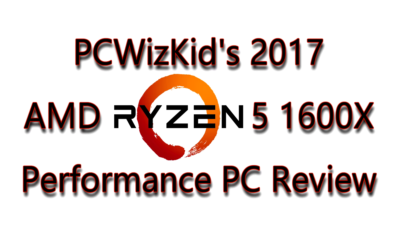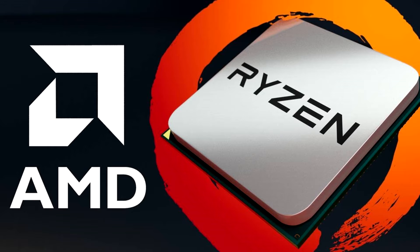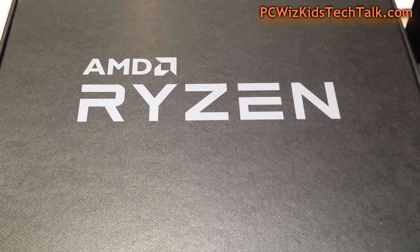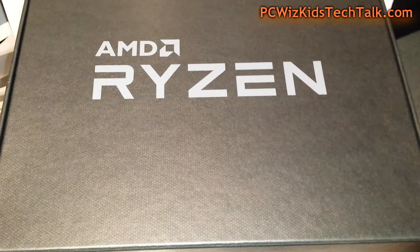PCWizKit here with a preview of what's coming up next. I have here the Ryzen 5 — AMD released this on April 11th, just last week actually, and I got the kit and everything is getting ready to go on this performance series system that I'm going to be building. In the box here from AMD, I have various different flavors of processors to check out.